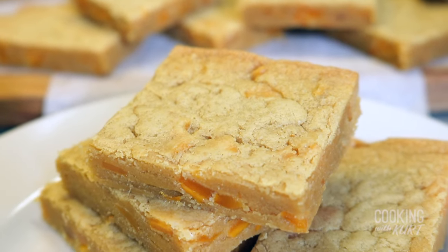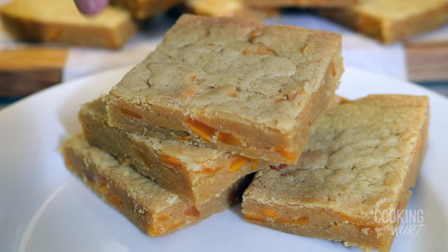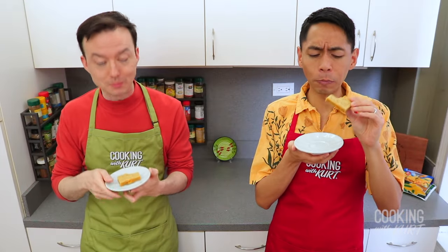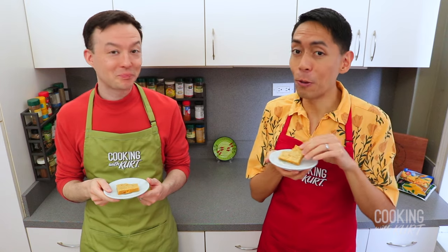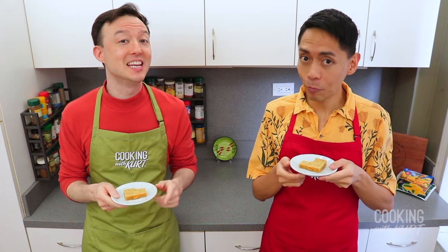And there it is — delicious mango bars. Sweet and chewy dessert bars with real Filipino mango bits mixed into it. An salada! So good. These bars really pack a punch with the mango flavor, and the mango bits add extra delicious chewiness to every bite.